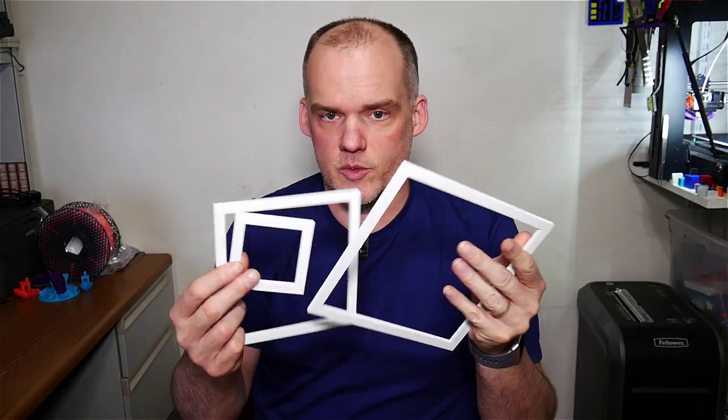I thought it was pretty simple. We pulled off the 3D printer some really simple objects and turned them into something quite nice. It was not expensive — it took less than what I had left over on one spool of white filament. So it was pretty cheap and worked pretty well.